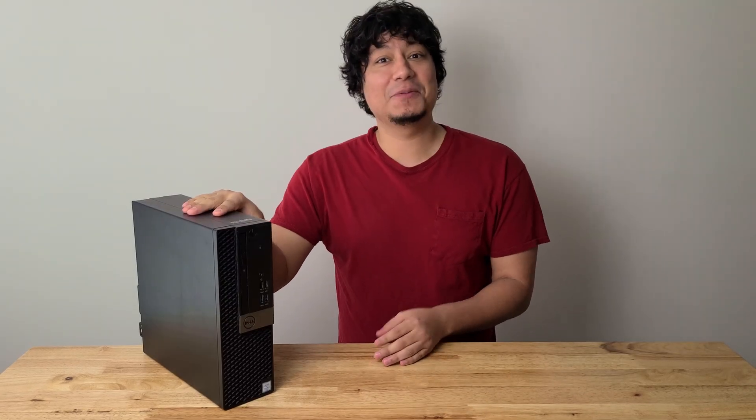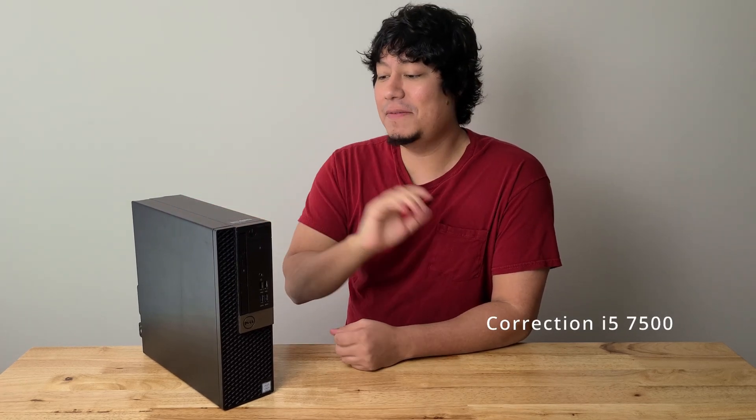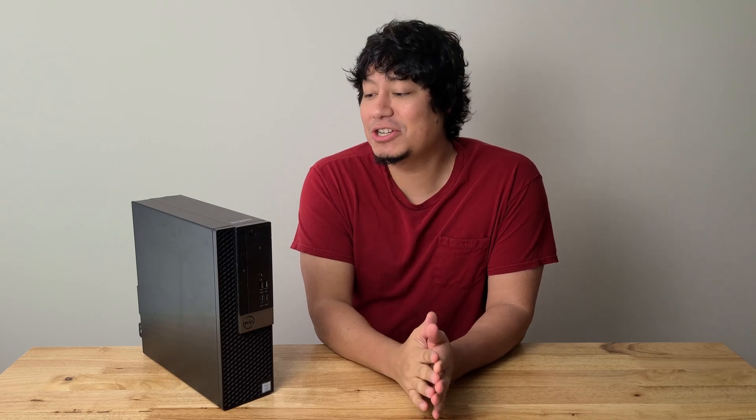For this situation, I was able to find a computer very cheap — $65. It is a Dell Optiplex 5050. It comes with an i5-7500 and 8 gigs of RAM, no drive. Somebody gave it to me for $65. They're actually everywhere on Facebook Marketplace or eBay, and the prices may vary.